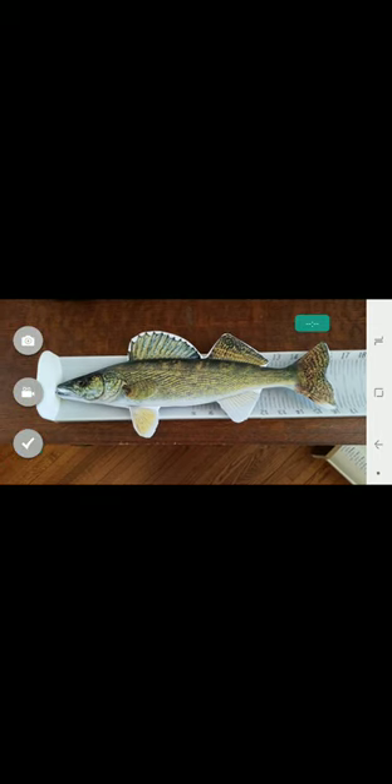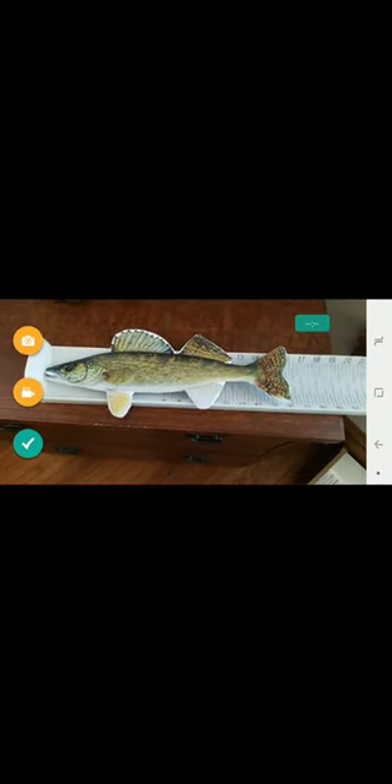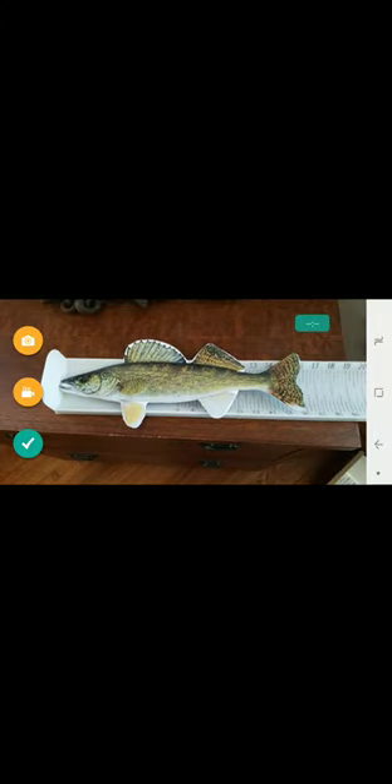I can take several photos — I might want to take one over here. I can also take a video of this fish. If I was going to release the fish, I could use the middle button to take 30-second videos of the fish.